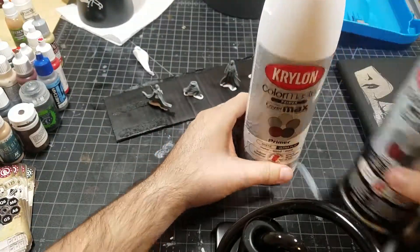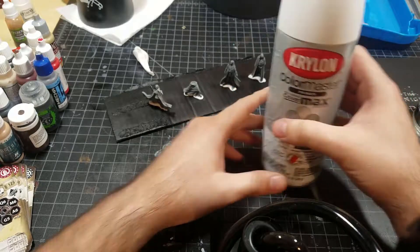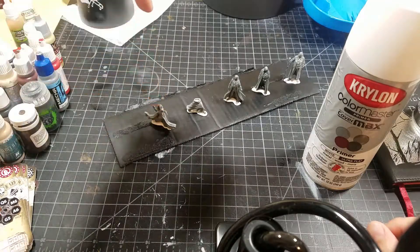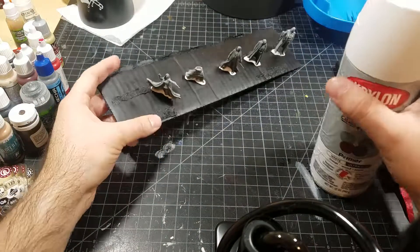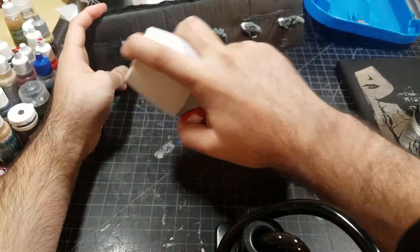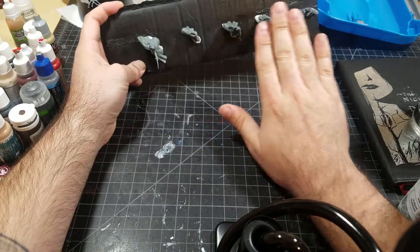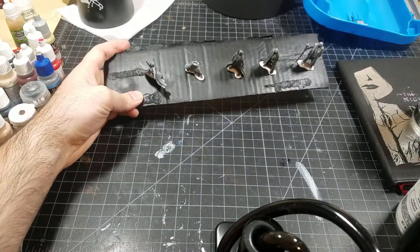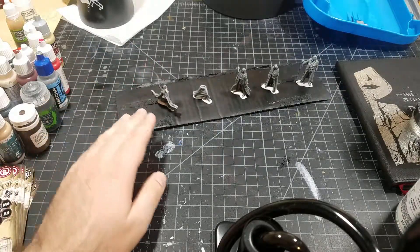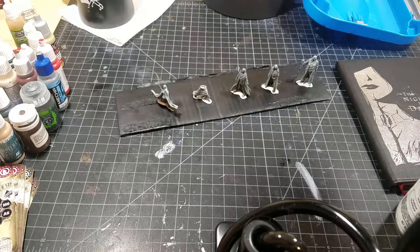The next optional step is using ultra flat white primer to do a zenithal highlight. A zenithal highlight simulates the sun at its zenith — top-down lighting on the model. After the black has dried, you hold the models and spray white all the way across from the top down. You'll have full black coverage, and then just from the top down it highlights where the light would be, making it easier to pick out your colors when highlighting. It also makes thin layers naturally look lighter on top.